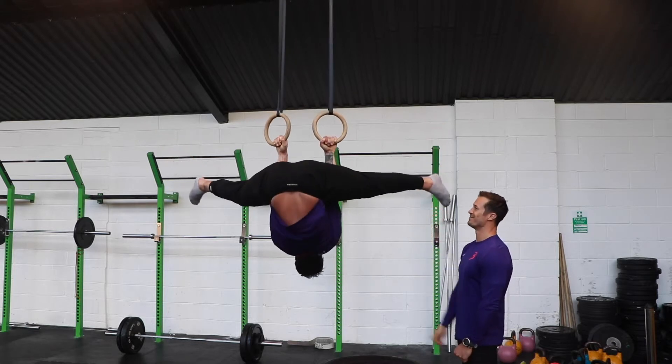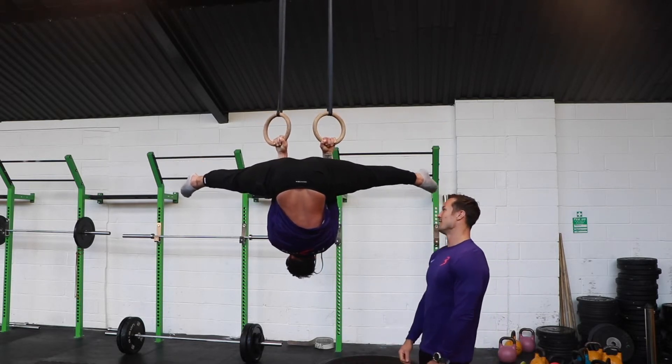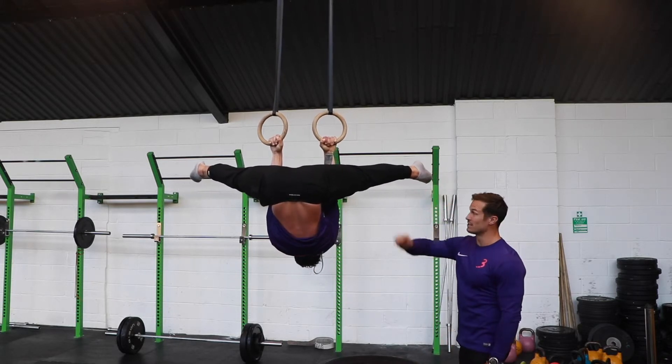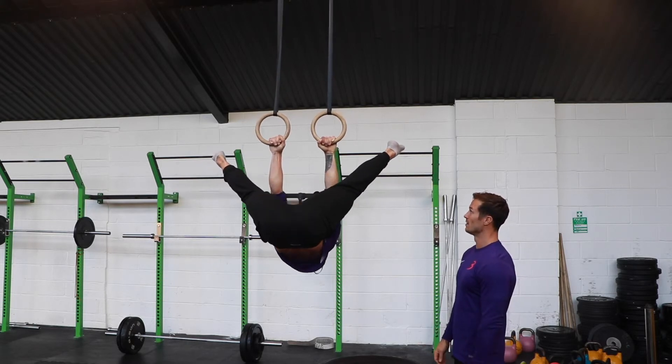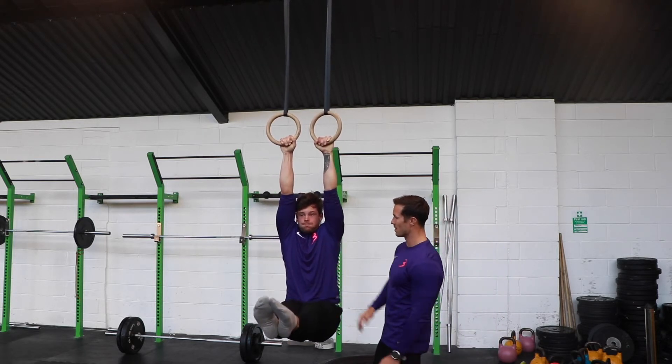And then into straddle invert, again five second hold here. Nice solid position. Then we're going to slowly go through an eccentric into a hanging L-sit for five seconds as well. Forward squeeze, abs nice and tight.